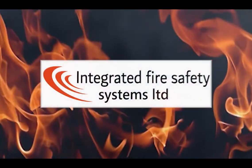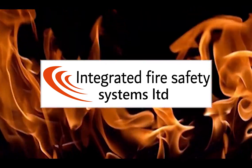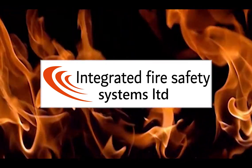Integrated Fire Safety Systems specialise in the design, supply, install and commission of fire detection, fire suppression and smoke management systems.